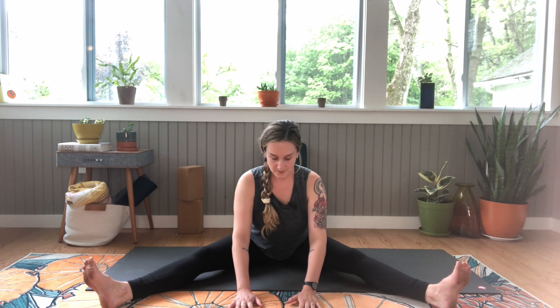And if this is a good stretch for you, that's great. If you'd like a little more, you can gently lean forward, maybe walk your hands forward. Keeping a nice long spine, keeping your abdominals engaged. And breathe.